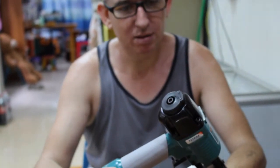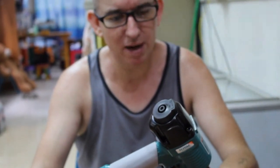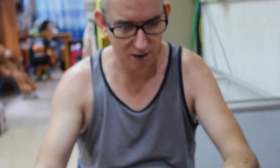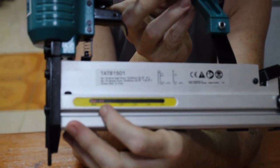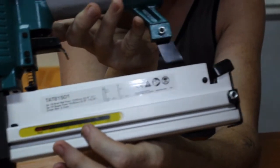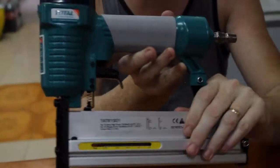So there it is — the Total one-stop tool station. Two-in-one combo Brad nailer stapler. It's got a window here so you can tell if you've run out of staples or not. It's got a nice window.